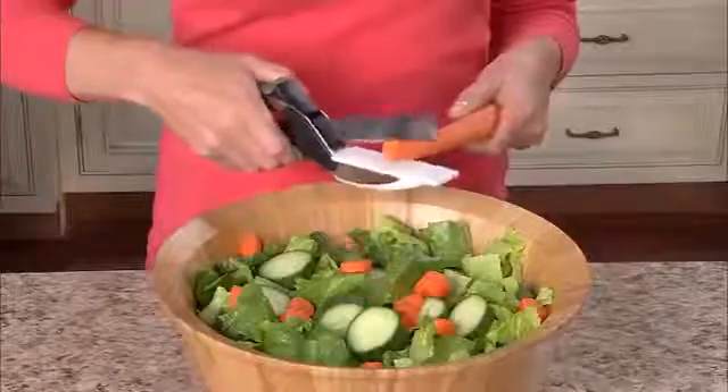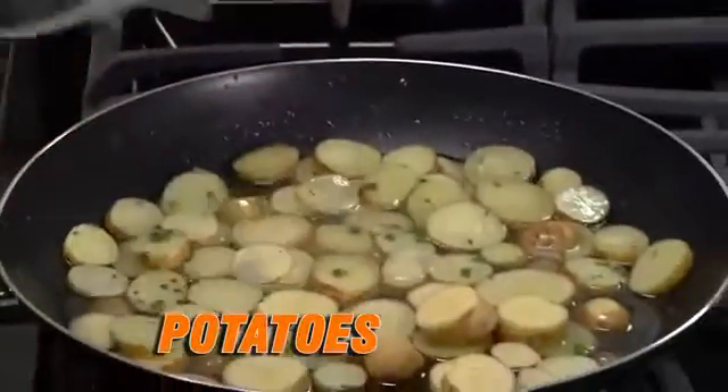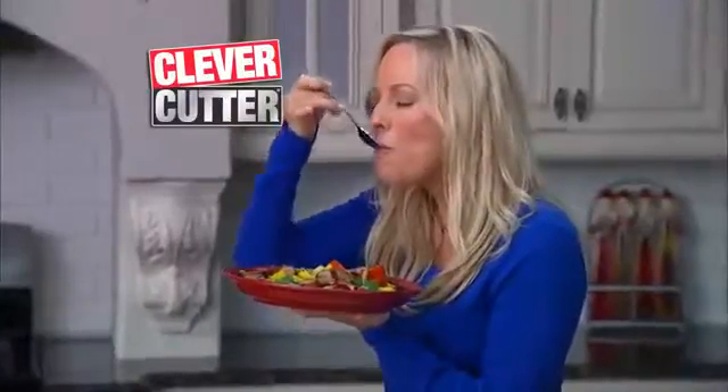Just look at the difference. Quickly chop an entire Cobb salad. Slice pepperoni and cheese with ease. Cut potatoes for hash browns for a quick, easy breakfast. Cut onions so fast you won't shed a tear. Quickly slice spicy sausage and peppers for a divine dish.